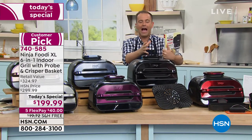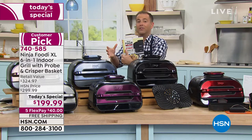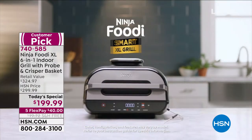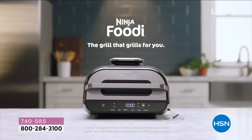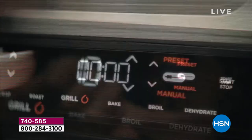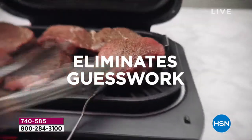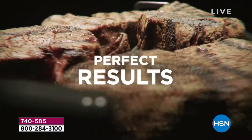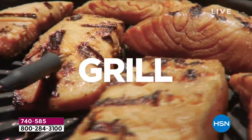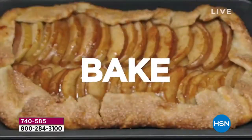You maybe have an air fryer — how much do you spend on an air fryer? Maybe you have an indoor grill — how much do you spend on an indoor grill? You talk about roasting and broiling and dehydrating — maybe you have a dehydrator. How much does that cost? This does all of those things for you all in one. It's revolutionary. But the best keeps getting better — with that smart cook system, now you take the guesswork out of steak and everything else in between.